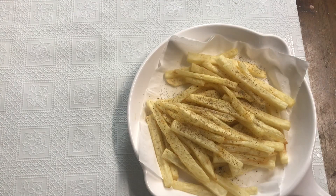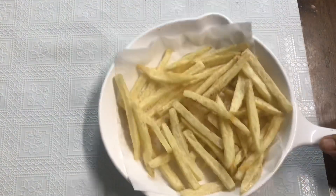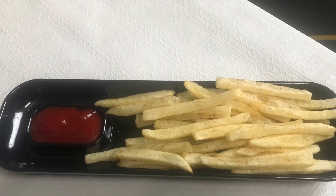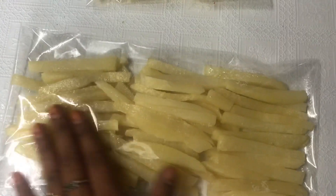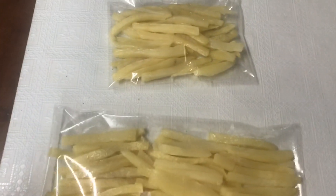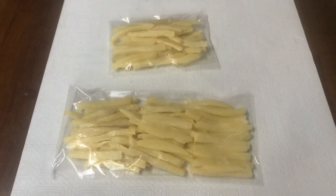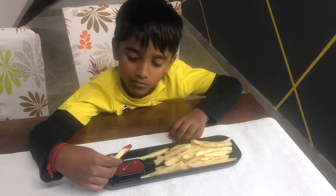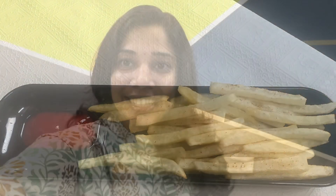After the first fry, the 80% cooked potatoes can be stored in an airtight pack in the freezer and used for up to one week. When needed, deep fry them again for crunchy and tasty French fries.